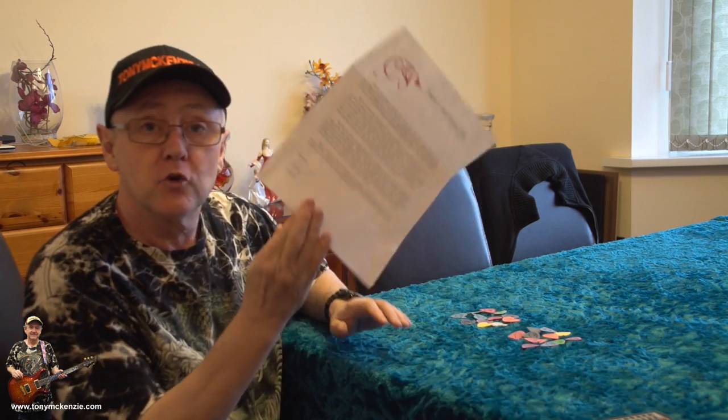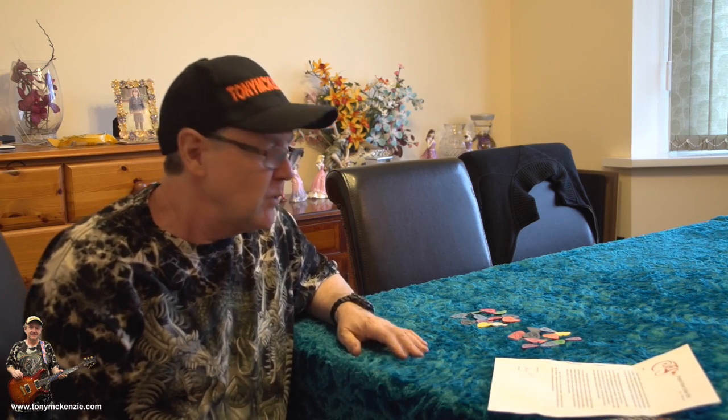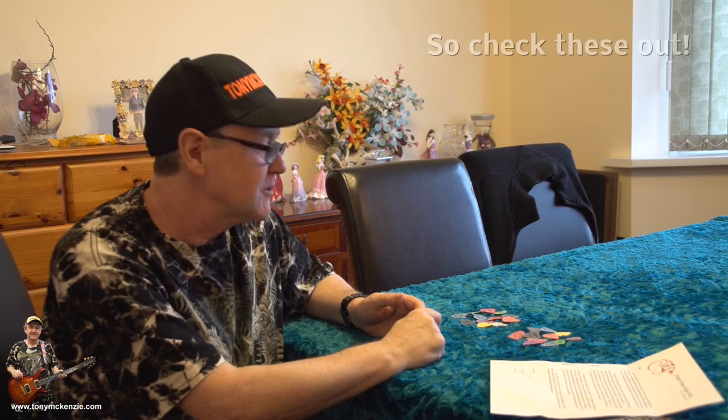Now we've got that out of the way, we're going to have a look at these. Before we do that, I just want you to know I didn't actually buy these — Corey sent them to me. Hi, Corey. They're just simple picks, but there's nothing simple about a pick actually. It's probably one of the most important things you buy, and don't we buy a lot of them? It's because we never find the right ones.